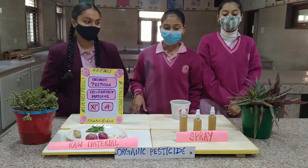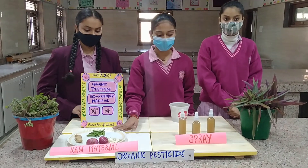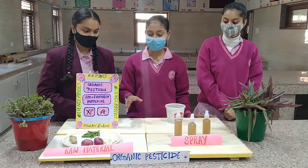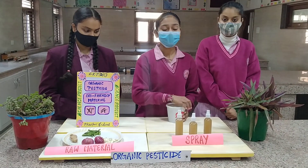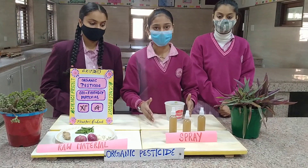These are the materials we are using in the preparation of the spray. Ginger, garlic, chilli, onion, and jaggery — we grind them well and keep it in an airtight container for seven days. After seven days, the liquid has been released, and this liquid has to be stored in spray bottles.